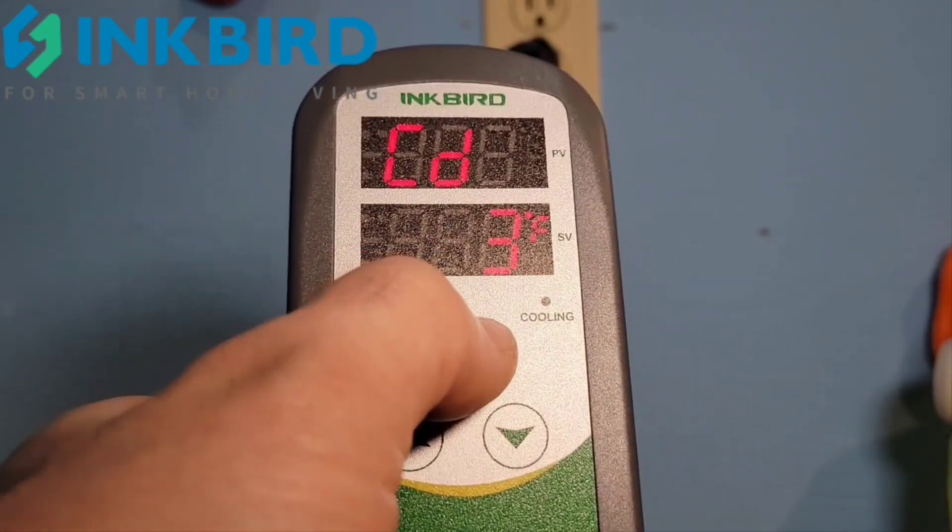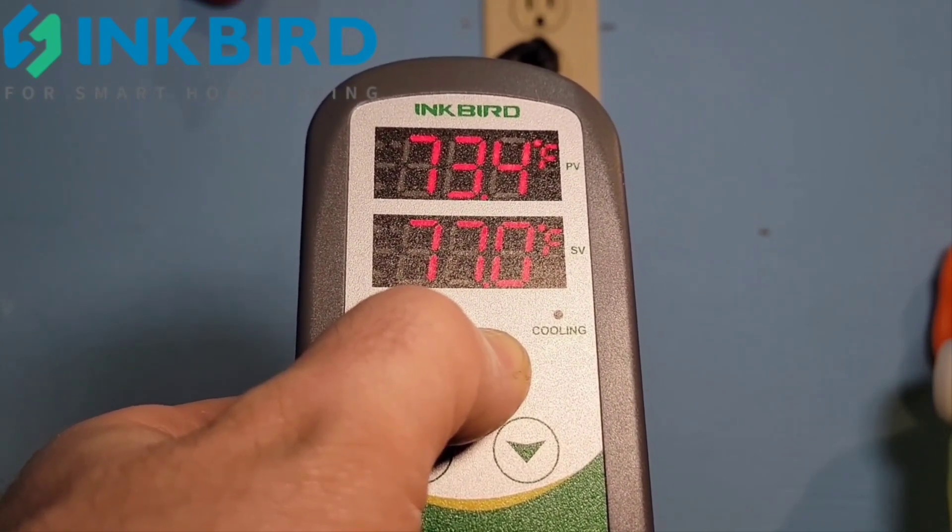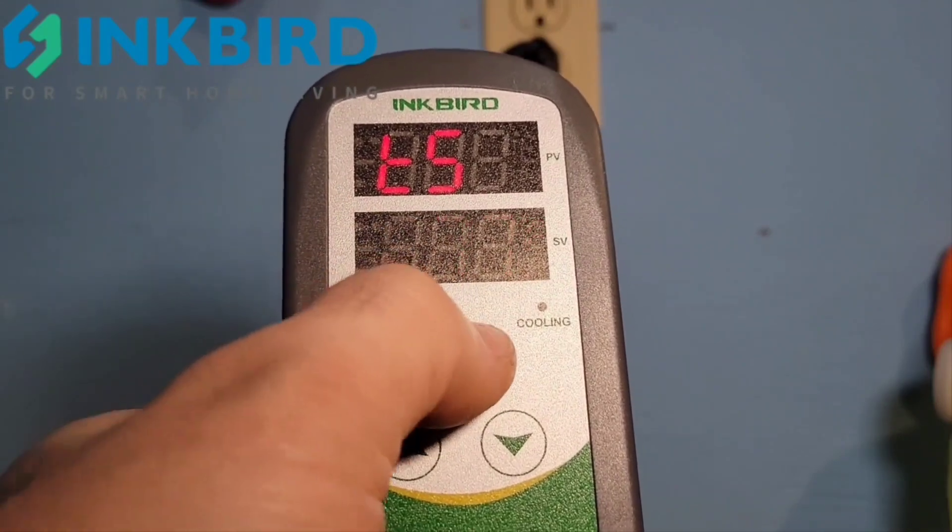Then there's the cooling difference — at what temperature above the set point do you want the cooling to kick on? I also have that set for a 3-degree difference, so cooling activates at 80°F.